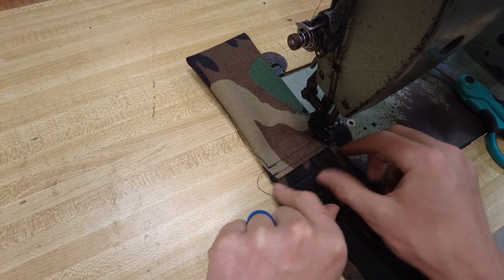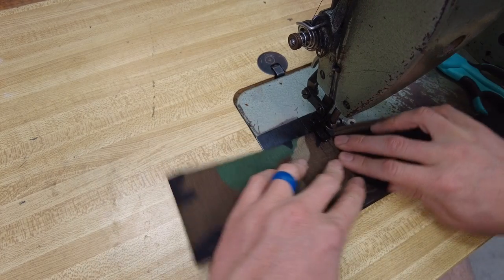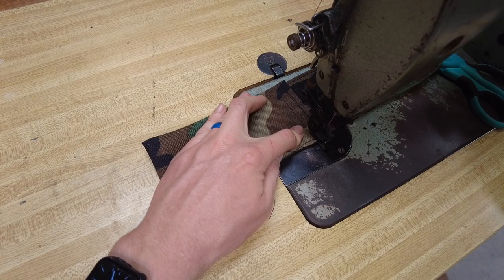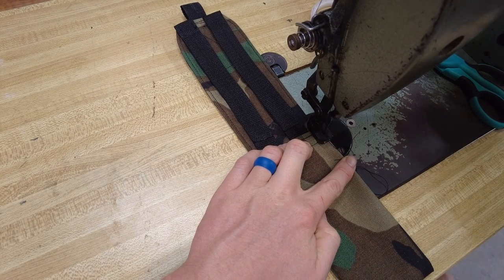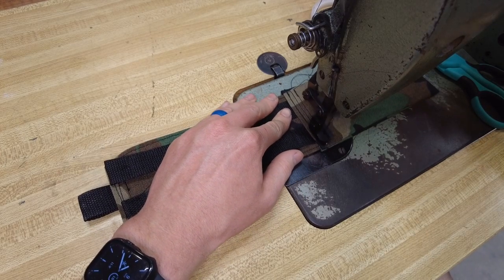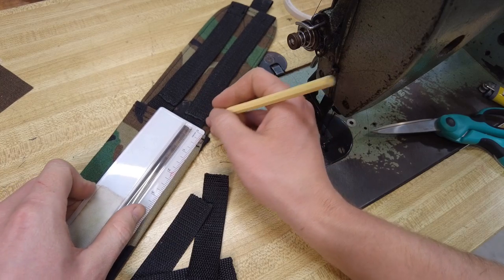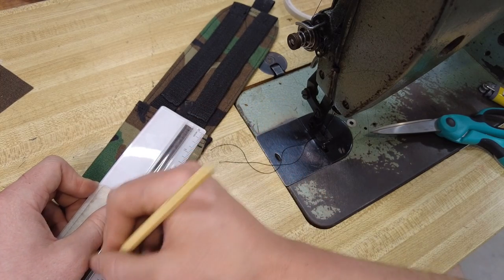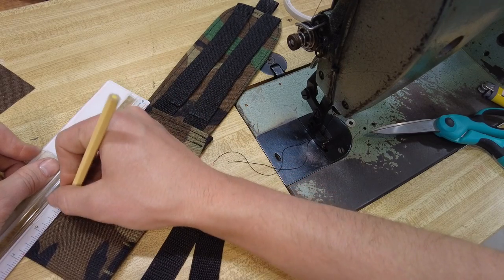Then just come up a little bit and run a stitch right along the edge. Now we're going to need to mark 1 inch increments down the back side of the pouch starting from where it meets the flap. Just mark 1 inch lines all the way down the back side and we're going to do it on both sides. These are going to be our marks for our pieces of webbing that are going to run across for the MOLLE attachment.